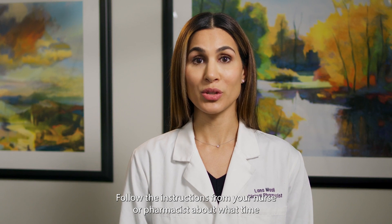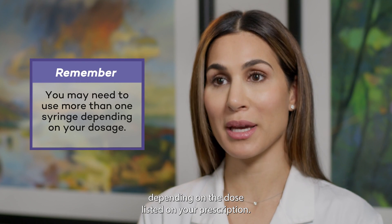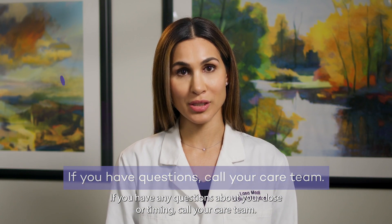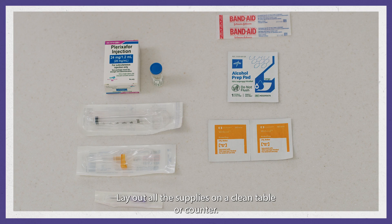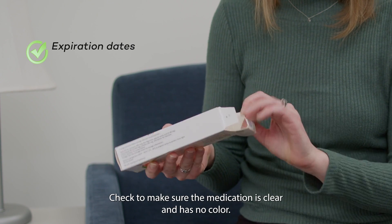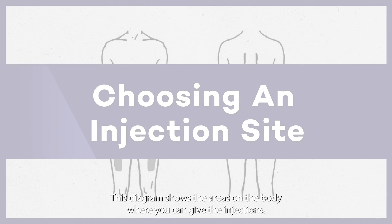Follow the instructions from your nurse or pharmacist about what time you need to give the injections and the exact dose you need to inject. You may need to use more than one syringe depending on the dose listed on your prescription. If you have any questions about your dose or timing, call your care team. 30 to 60 minutes before you plan to give the injections, take the medication you will need for that day's dose out of the refrigerator. Before you give the injection, lay out all the supplies on a clean table or counter. Check the expiration dates on all supplies. Check to make sure the medication is clear and has no color. Contact your care team if the medication is expired, discolored, or cloudy.